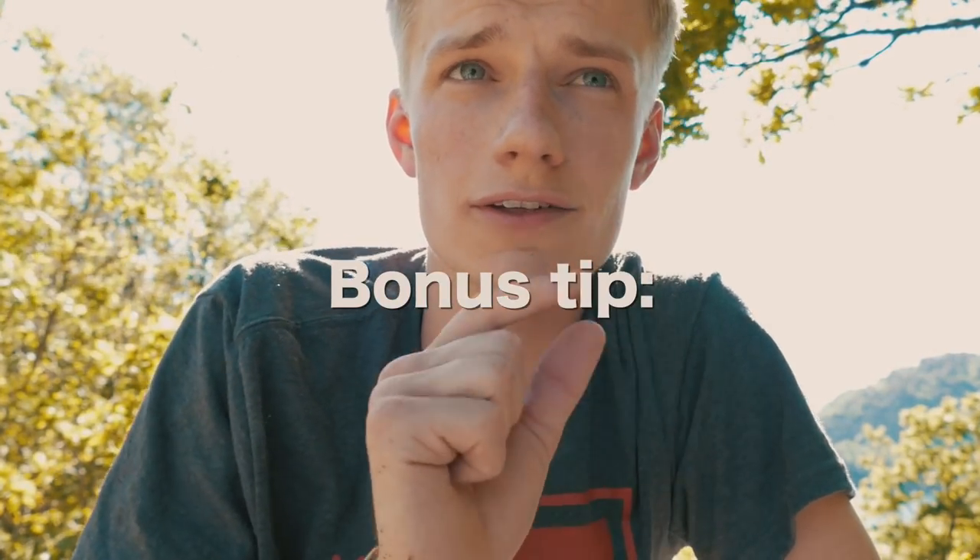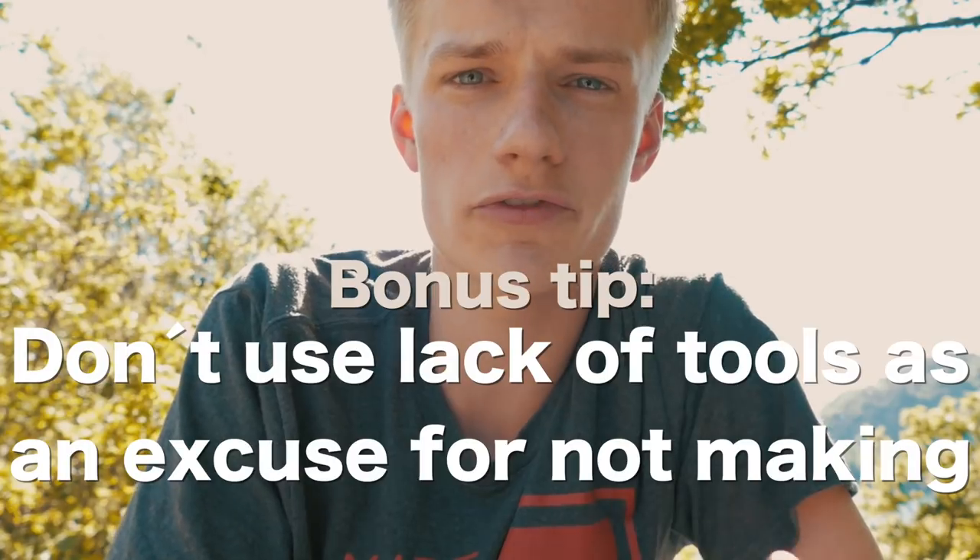I actually came up with a bonus tip. Tip number four: don't use lack of tools as an excuse for not making. That's really easy to do — I did it for a few months. What got me interested in woodworking was seeing Sam Maloof's rocking chair. Once I saw that, I knew I wanted to make one, but then I saw that I'd need a band saw, a router, and a lot of tools which I didn't have. So for weeks and weeks I didn't make anything because I thought I had to have all of those tools and machines.